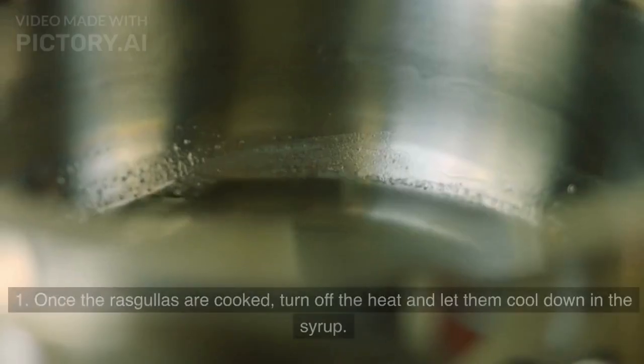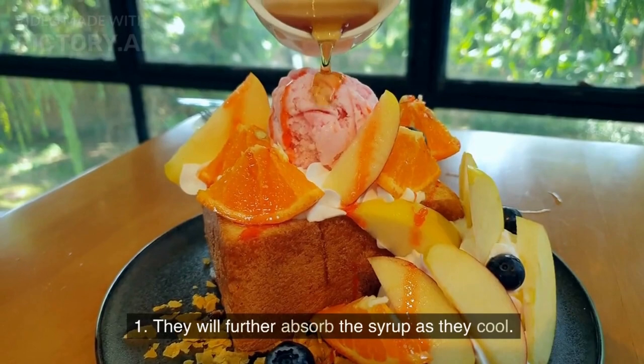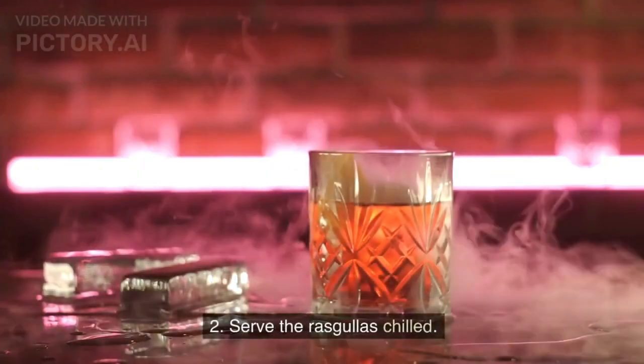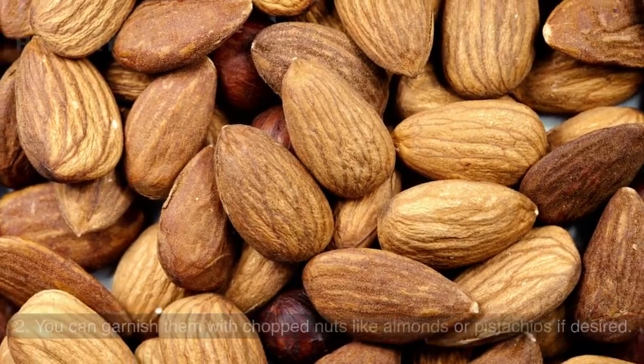Once the rasgullas are cooked, turn off the heat and let them cool down in the syrup. They will further absorb the syrup as they cool. Serve the rasgullas chilled, and you can garnish them with chopped nuts like almonds or pistachios if desired. Enjoy your homemade rasgullas.